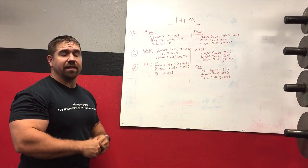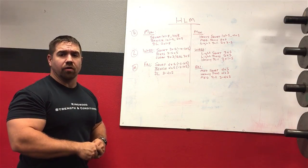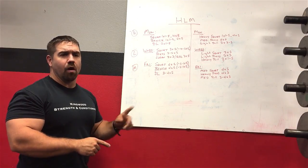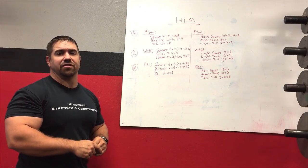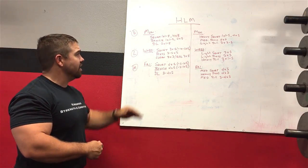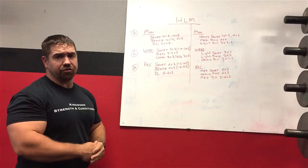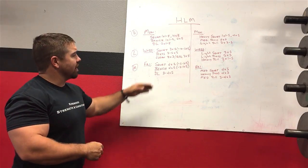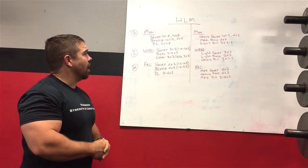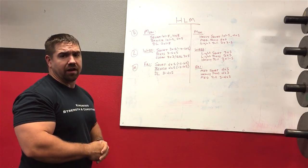My preference is to spread the stress around a little bit more during the week. I try to limit to just one or maybe two heavy lifts at each session instead of doing everything heavy, everything light, and everything medium. But this model makes a good clear illustration of how to set things up, so I'm going to talk about sets, reps, and intensity levels using it.